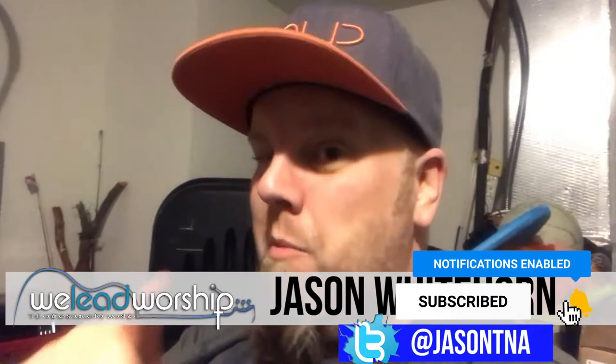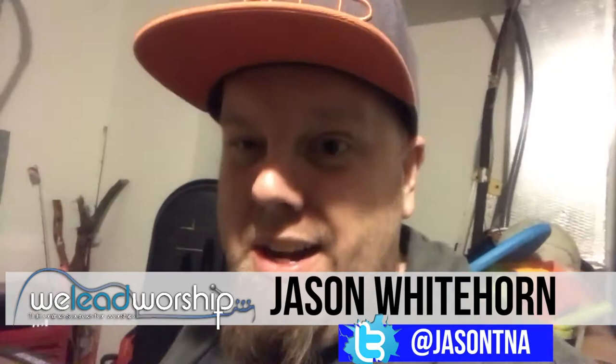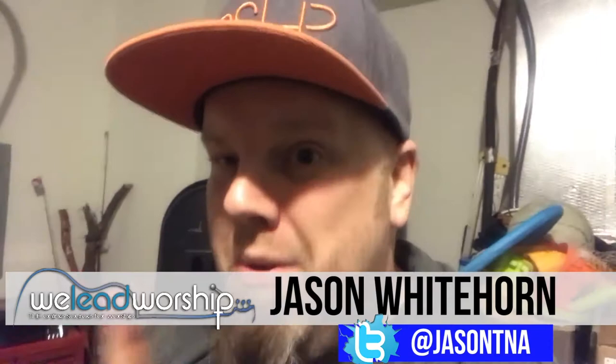Hey guys, Jason here. I want to show you a real quick, cheap, easy way that you can help with the humidity in your guitars — a poor man's way of doing it. I'm doing a quick home video in my very messy garage, so nobody tell my wife I did this video because she would shoot me for showing the messy garage.